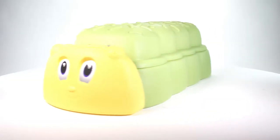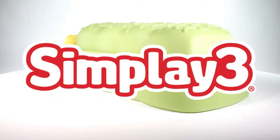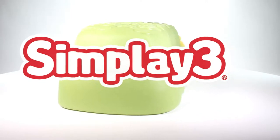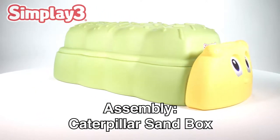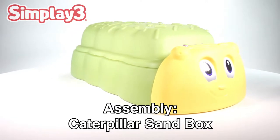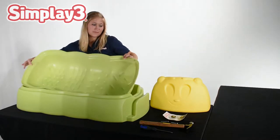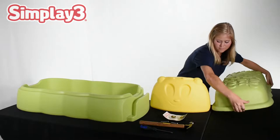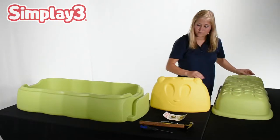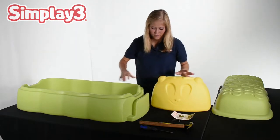From SimPlay 3, the Caterpillar Sandbox. Before you begin assembly, it may be a good idea to familiarize yourself with the parts. Lay them out in your workspace to ensure you have received all parts and can access them quickly when needed. See the included instructions for a full parts list to reference.